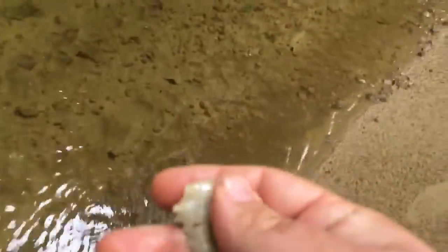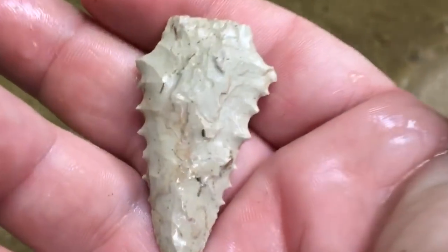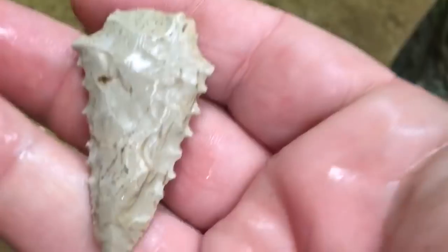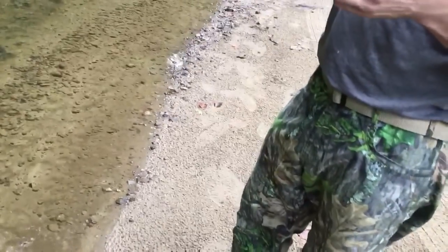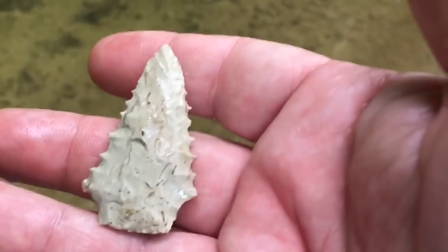Wow. Holy smoke. That's a smoker. That's a good one, buddy. Good deal. Oh, my goodness. Look at the teeth in that bad boy. Wow. That would hurt. Look at that face. It's pokey now. It hurts to touch it. That is one toothy point.